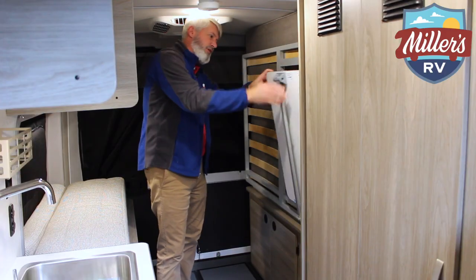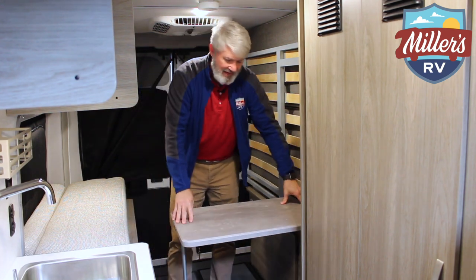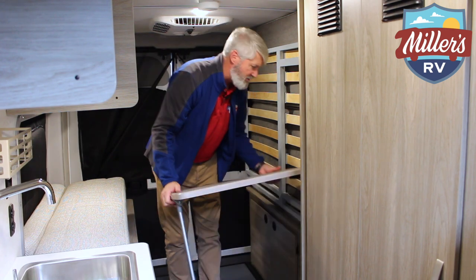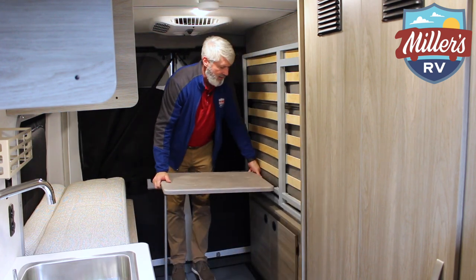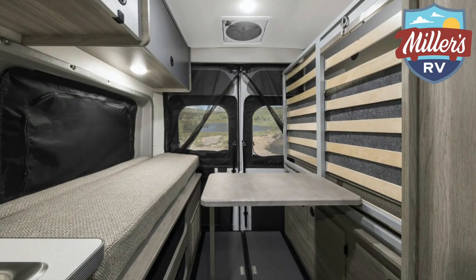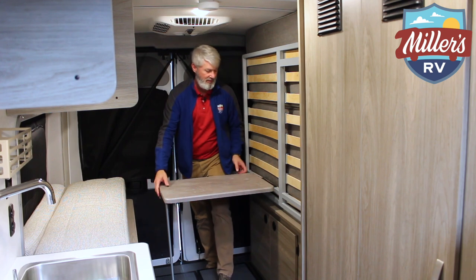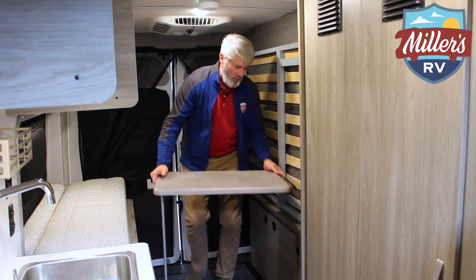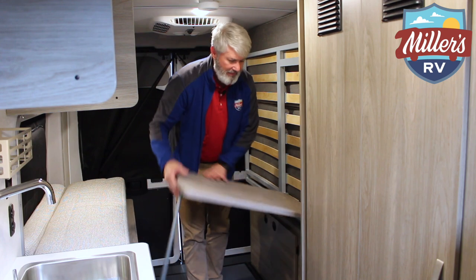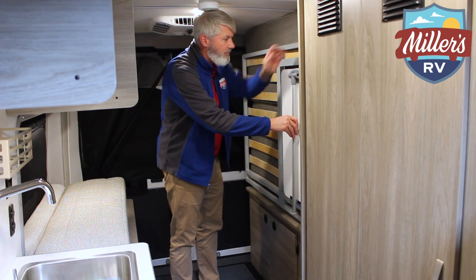One thing that's neat is this little table. When I mentioned earlier that people want to work from home, this is a table that can be set up here facing forward, or the table can actually be moved back and set up where you're facing out the back door. So if you have a pretty view out back and want to sit and work, it gives you great flexibility. You can put it either way, either place you want it, and then just stick it right back here.